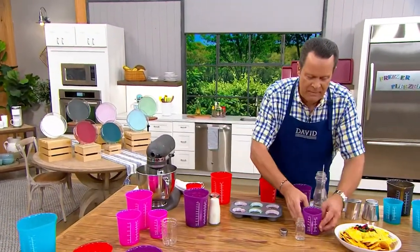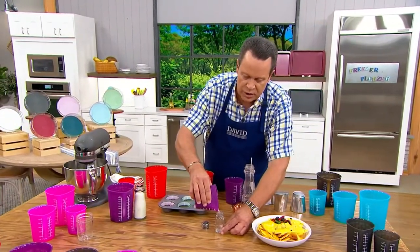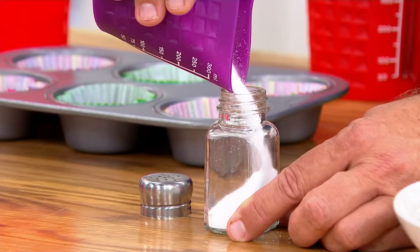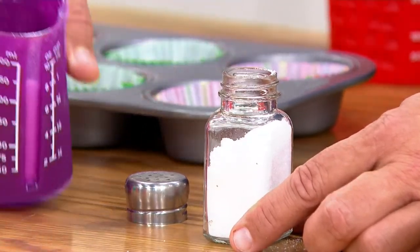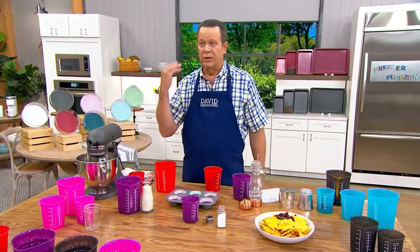How many of you end up spilling salt all over the countertop because you just need a little tiny pour spout to get it into your shaker? Look at that — no more mess all over the countertop. I can do it right there, quickly and easily.